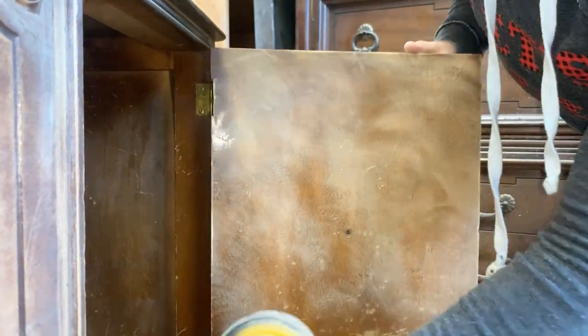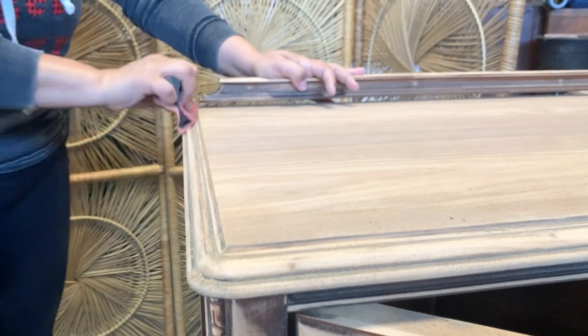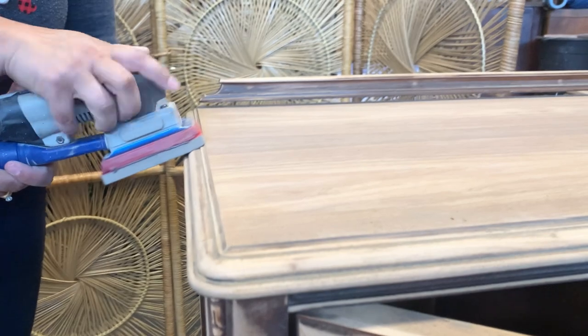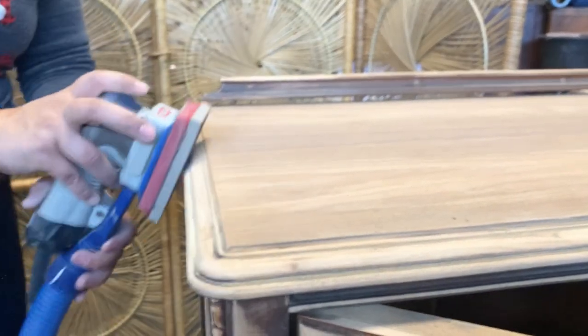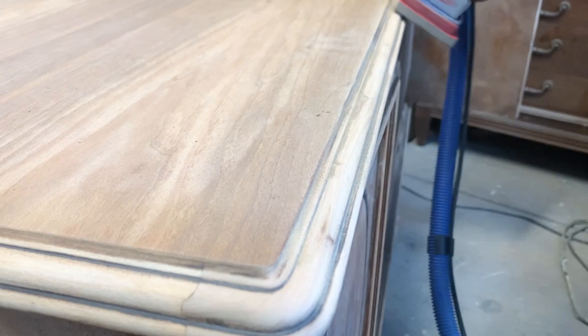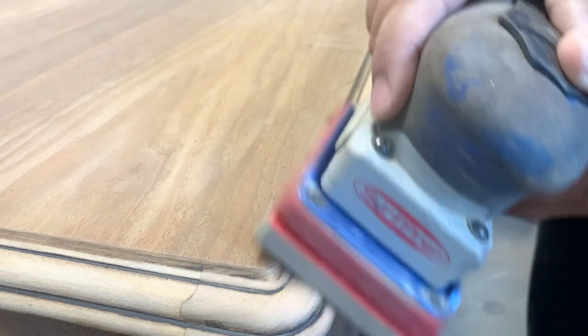For sanding the edges I went old school — sanding by hand using hand grips, but then it dawned on me: what am I doing when I have my Surf Prep? Quick reminder that I've added links to all the products I'm using today — you can check them out in the video description.